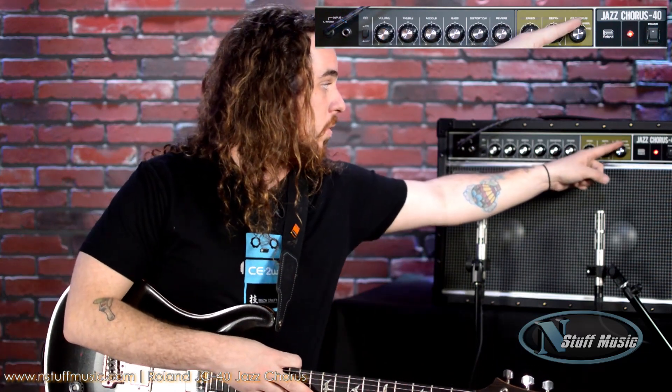Really, really cool, super awesome chorus tone. And then if we take the knob all the way here and switch it to the vibrato section, we're now going to get the chorus vibrato circuit side of the chorus in the JC-40. I'm going to start on the humbucker pickup and then switch to my coil tap on this guitar. So here we go.